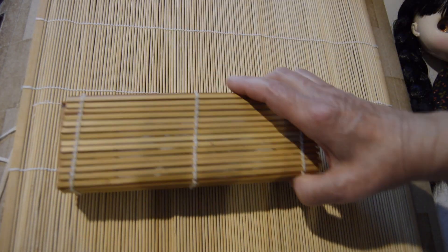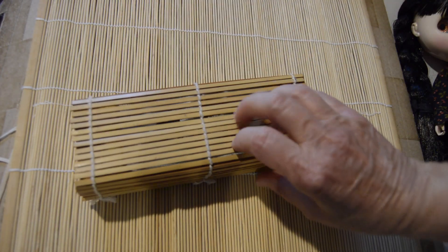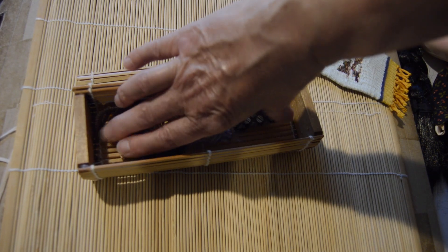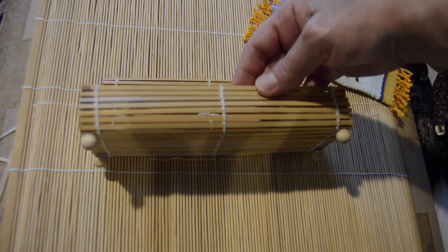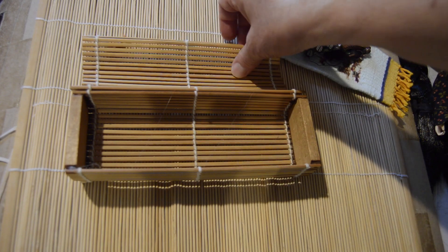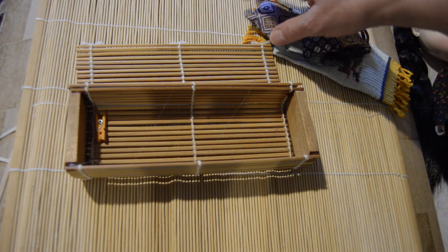I used an old container that used to contain incense and an incense burner. I attached four wooden balls to the bottom of it with hot glue to raise it up a little bit so that I could use it for a couch.